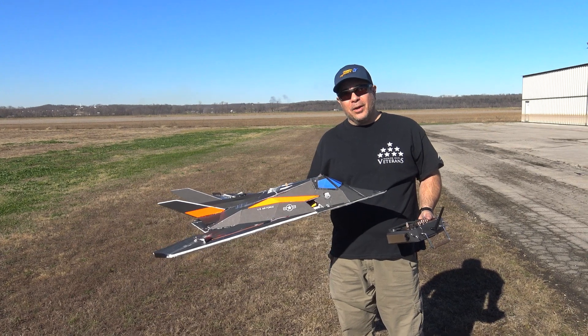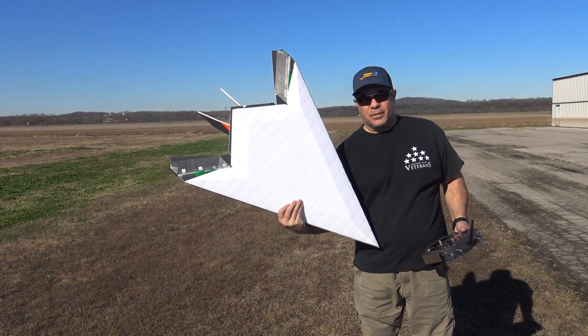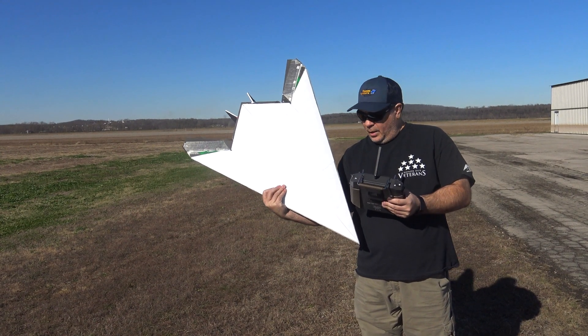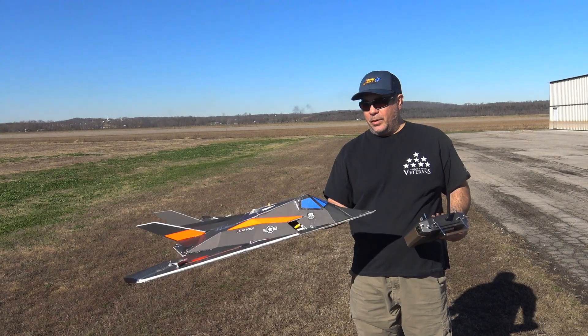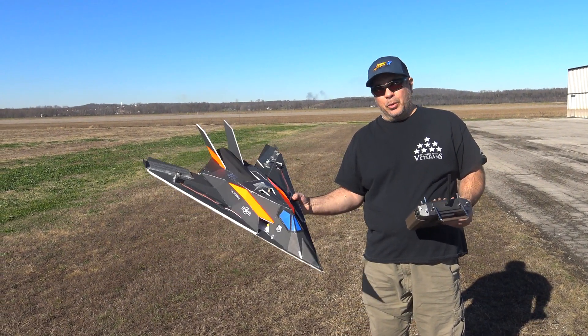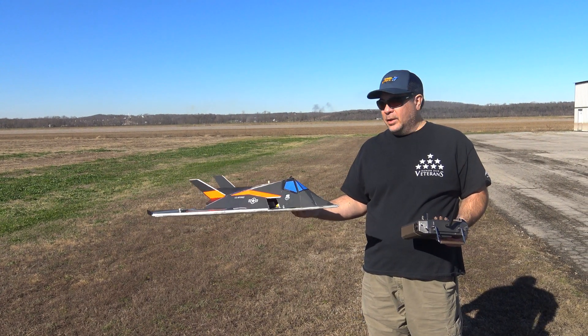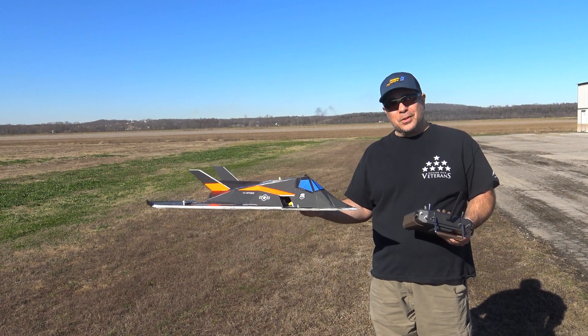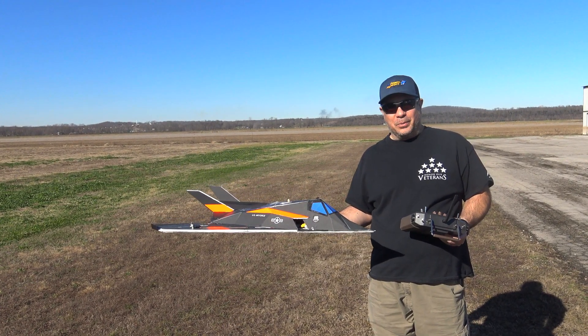We're out at Herman Airport now. I'm going to try the first flight with this modified bottom of the F-117. Hopefully, these angled surfaces on the bottom will help get rid of some of that downward push of the nose. Winds are probably about 3 to 4 miles an hour. It is a little heavier, so hopefully we've still got enough power to fly. We'll throw it in the air and see what happens.